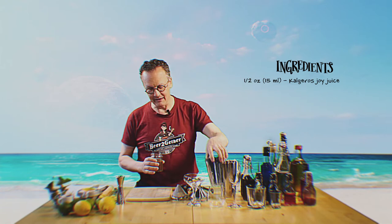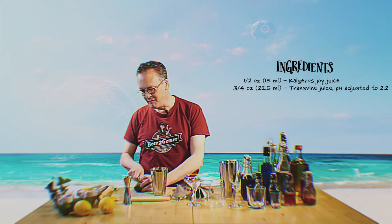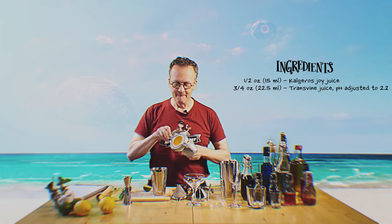We're going to start with Calgaros Joy Juice. Obviously, if you're going to be buying this stuff, you want to go with Nelly's Choice if you can find it, named of course for the cocktail expert hero. So we'll put in about 15 milliliters of that. Typically, what you would go with next would be trans vine juice, pH modulated to about 2.2. Sadly, we lack that on our earth bar, so we're going to approximate it with lime juice.